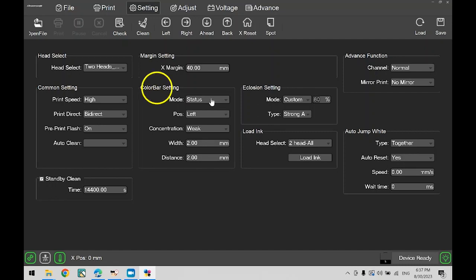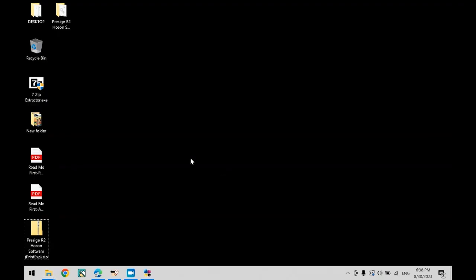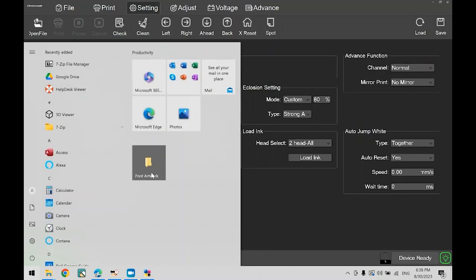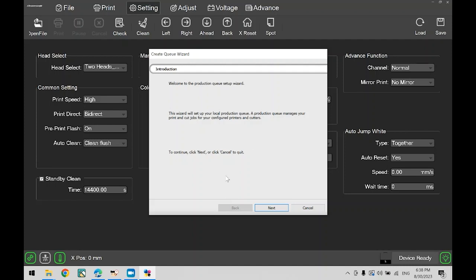Now head over to the color bar setting category, go to mode, then select off. Next, go to the common setting category, for auto clean select clean flush. Now on the top right, select the icon to save the settings. Now go to your downloads folder and double-click the Digirib file to install. Now follow the on-screen prompts to install the RIP software.